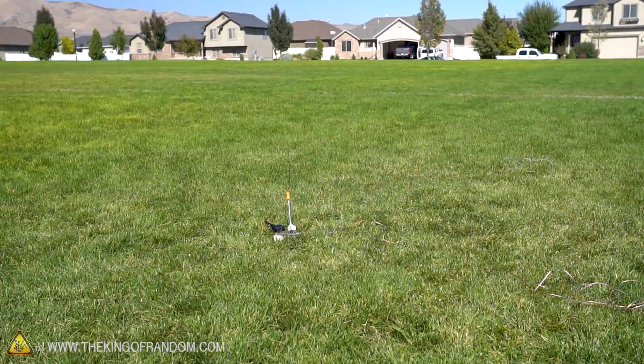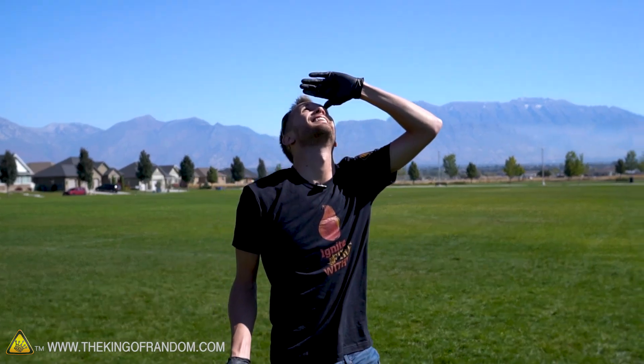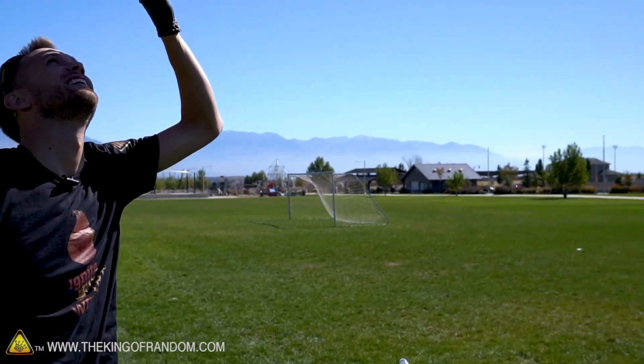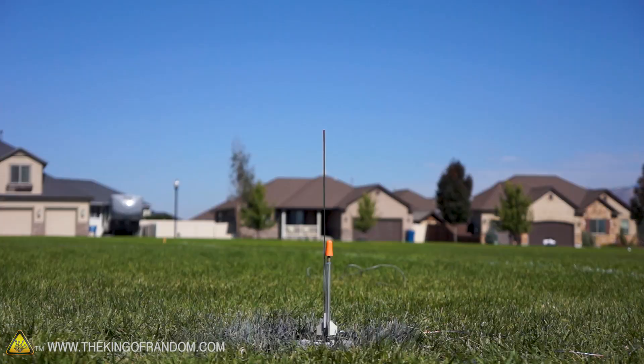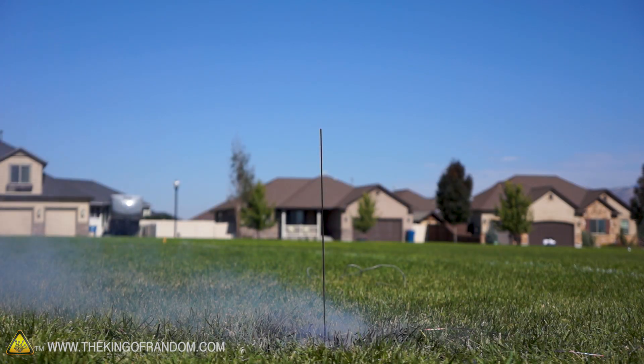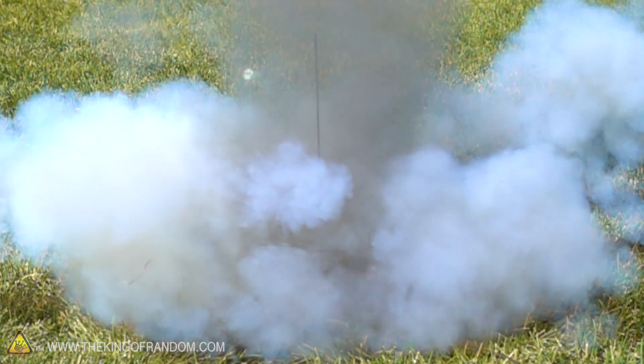All right, here goes nothing — three, two, one! I saw it! I don't see it anymore, but I saw it for a second. It's gonna come down over there somewhere. That was really cool — it launched up really fast, took off like a bullet. I think I was able to see it in the sky for just a little bit. It's a nice sunny day and with the reflective casing of the pen I saw some glimmering up there. It looked like it turned a little bit in the sky, but it didn't go crazy — it didn't launch off in a weird direction, just up. That was a good launch, several hundred feet up there definitely.